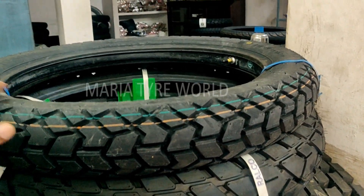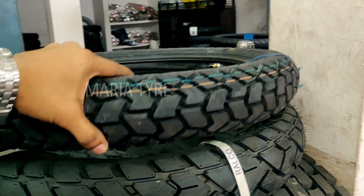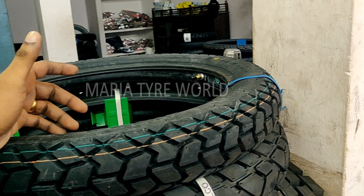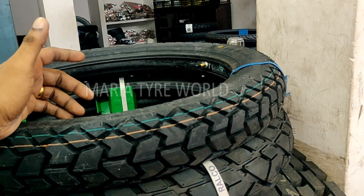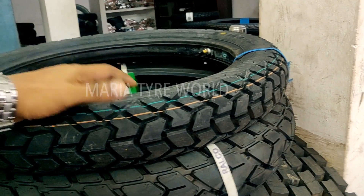The 350/19 option is the Michelin Sirac Street, a tire-tube set model. This will fit into your bike — there's just a quarter-inch bump in the width of the tire, so there won't be much difference in handling or speedometer readings.